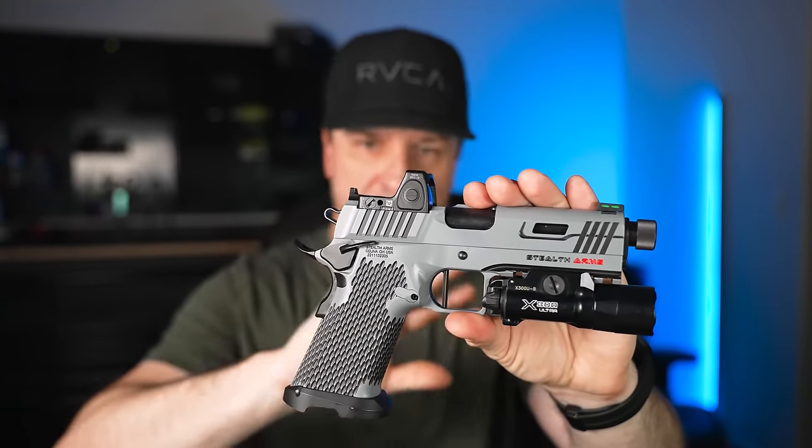Something I noticed while shooting is it didn't have any break-in period — no malfunctions in the first hundred rounds. The only thing that did break in a little more as I kept shooting was the trigger. This one settled in right around three pounds, and it's a lot lighter than it was the day I picked it up.